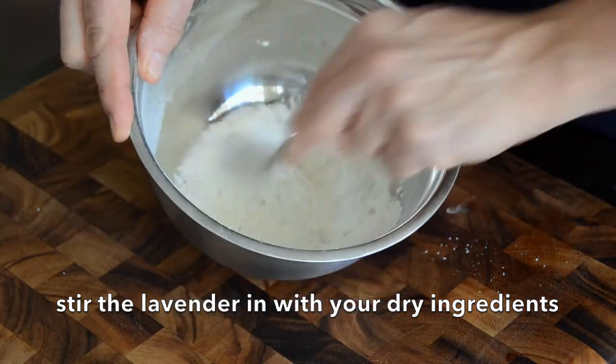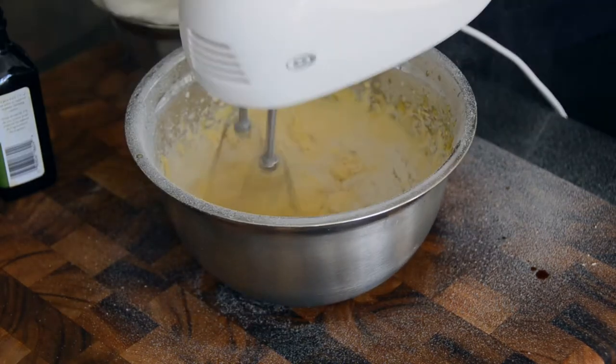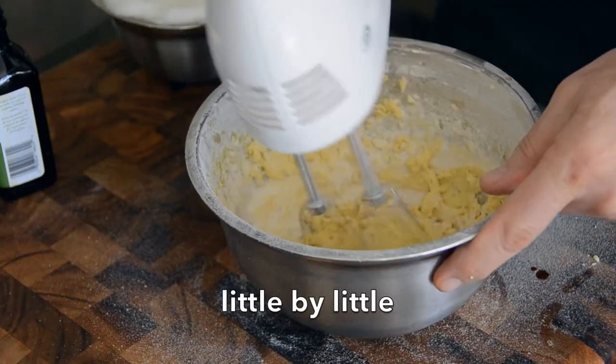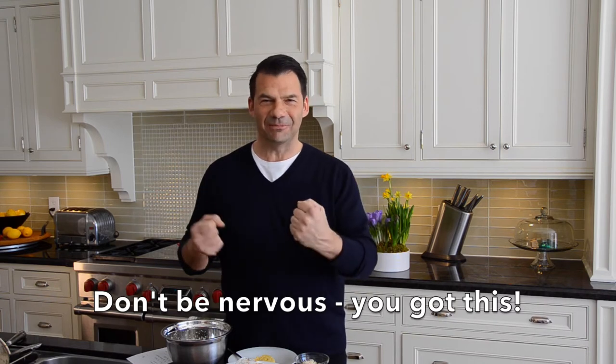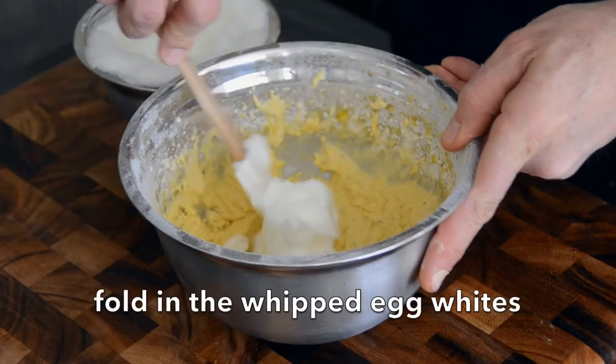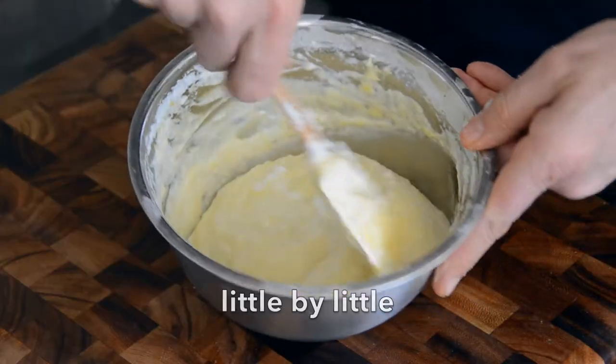Now we're adding our dry ingredients into our wet mixture — add a little bit, mix, add a little bit more, and mix. This is going to seem a little bit thick; it won't be as thick if you're using all-purpose flour, but the gluten-free flour really sucks up the moisture, which is cool. Now it's time to fold in our egg whites — those whipped egg whites, little by little, fold into your batter. Fold in, fold in, and you're left with a lovely light batter.